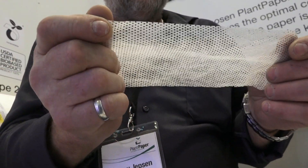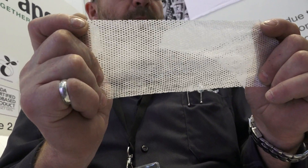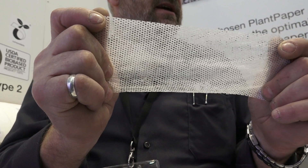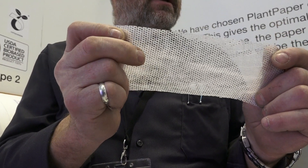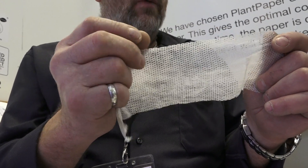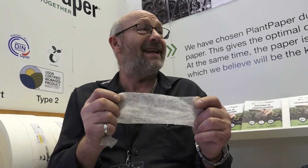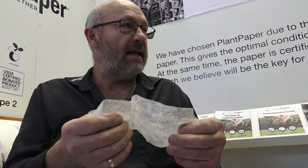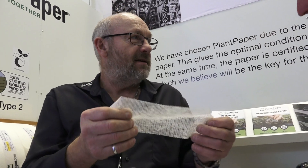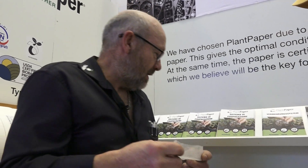So walk us through the whole process here. This is the paper, but then we bring it back to Denmark and make holes in it. The paper melts at 120 degrees and we make the holes with 380 degrees — very, very fast, boom boom boom — and then we iron it again so it's black like this.